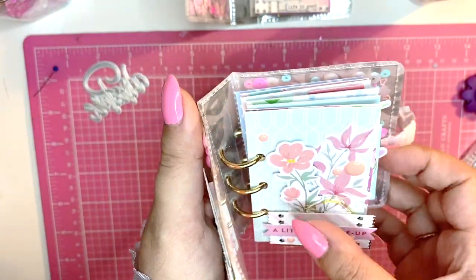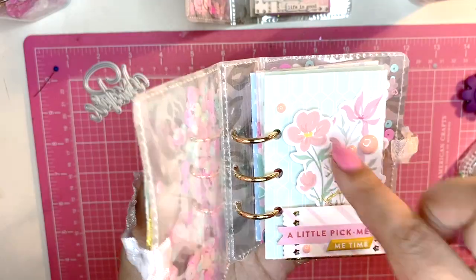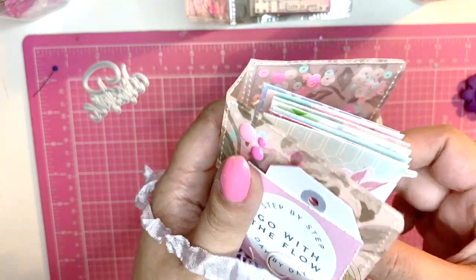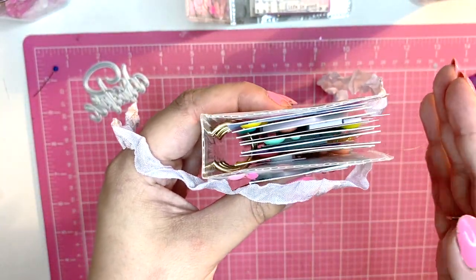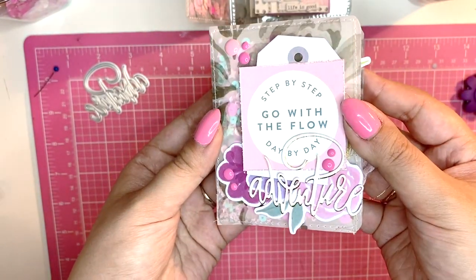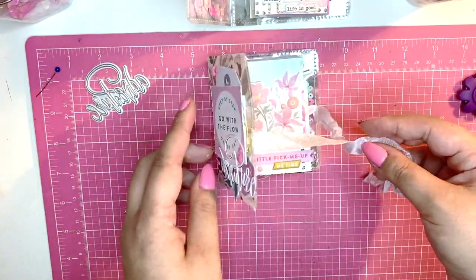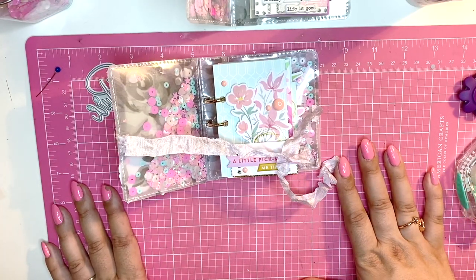I forgot to tell you the dimensions of the page inserts — they are two and a quarter by three and a half inches, which I thought is the perfect size so they don't stick out on the side. Let me know what you think, and if you want to give this a go I'd love to see yours. Everything I've mentioned will be linked down below, and I will see you in my next video. Bye!